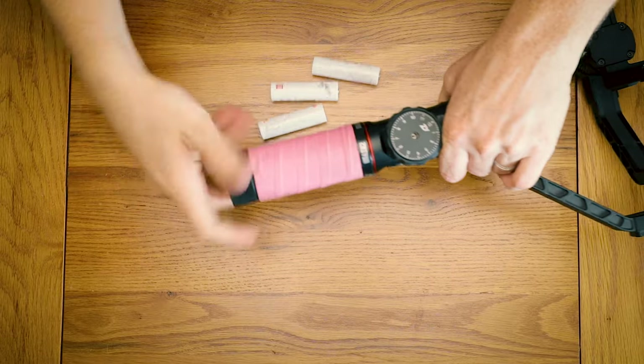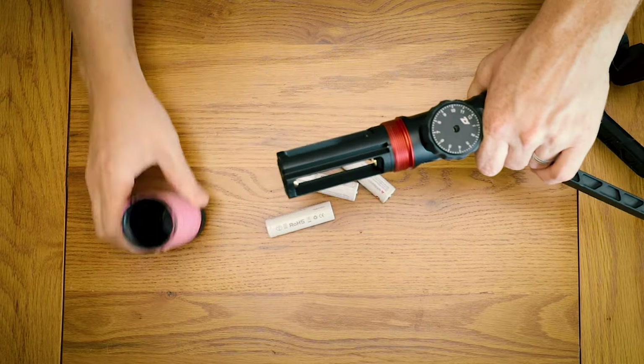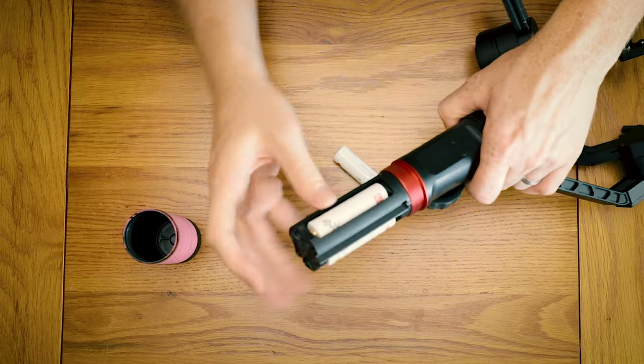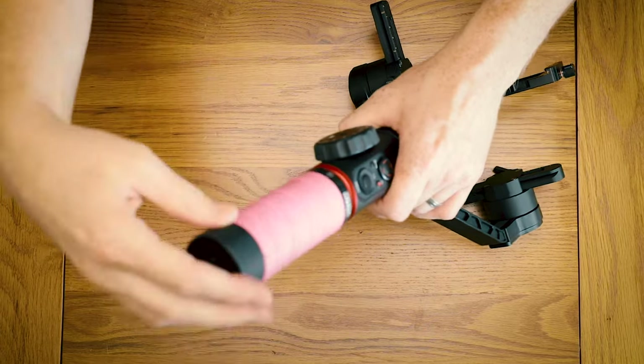The batteries provide a lot of power — they give you a lot of juice throughout the day and I've never actually run out of power. Once they're inserted, basically your body will break before the batteries will run out.